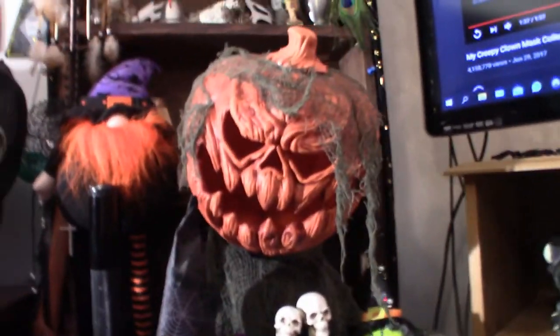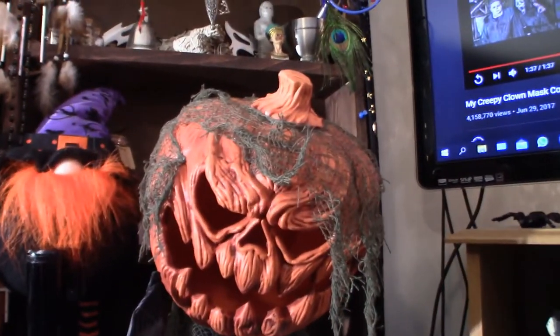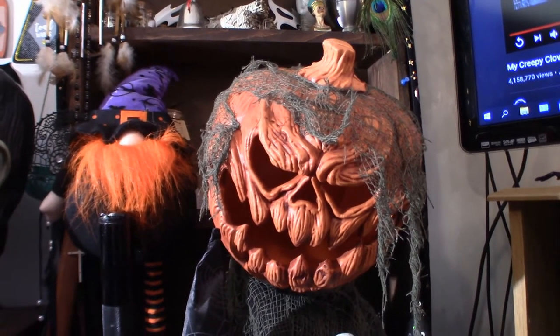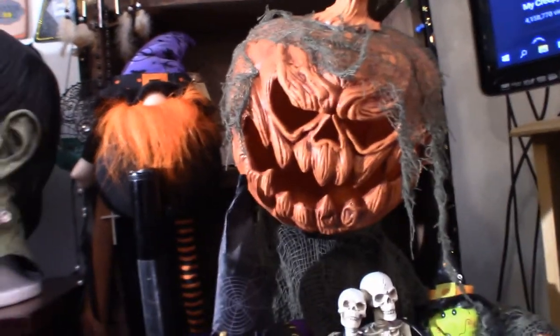Now this guy right here is not a mask, but he is a very cool looking prop. I got him a few years ago from Big Lots. It lights up and moves back and forth — very cool looking.